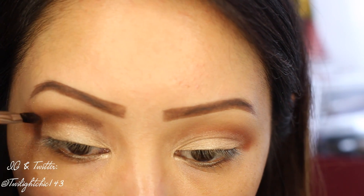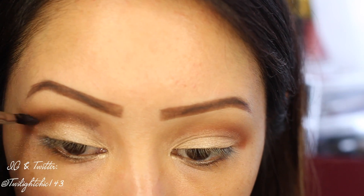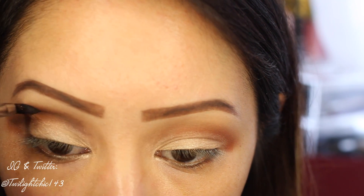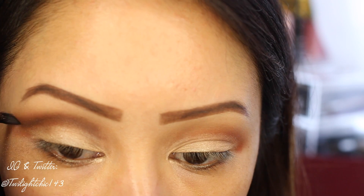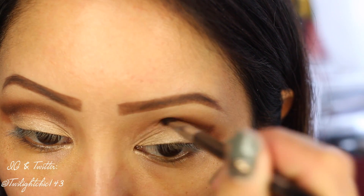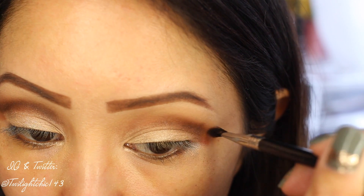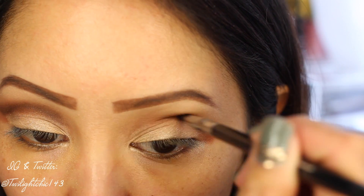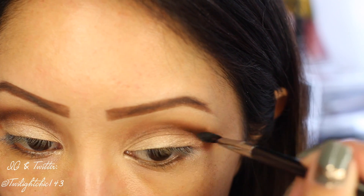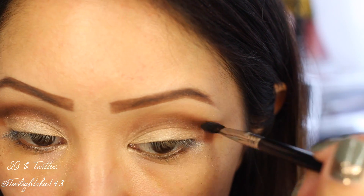The side of the brush where I applied the shadow is going to really help define the crease area. I'm going for more of a softer cut crease, so I really want to make sure that I'm holding the brush at an angle so that it helps diffuse the edges so it's not really harsh. I'm also going to flick out the ends to give it a cat eye effect.